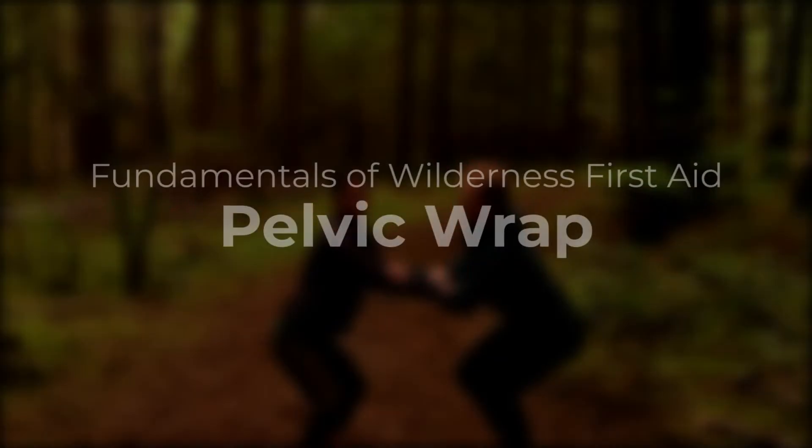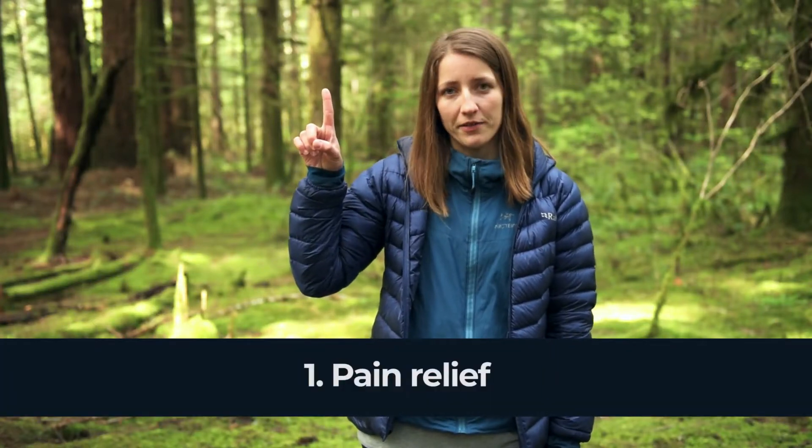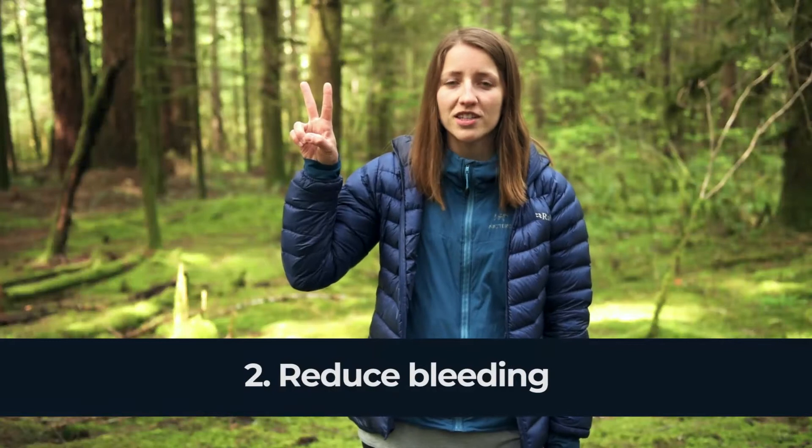In this video, we'll show you how to put on a pelvic wrap. The pelvic wrap is a really important skill that everyone should know how to do. We'll do it for two reasons: one, to reduce pain after a pelvic fracture, and two, to reduce blood loss.